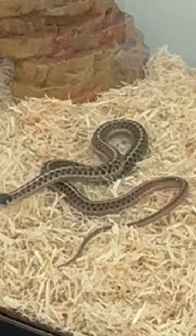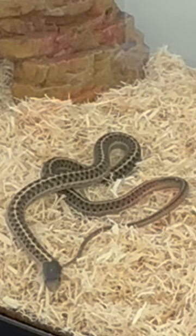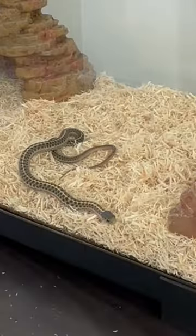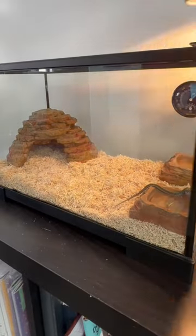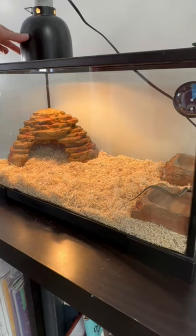I put him back in his home and he seemed to love it. He started crawling around and being active right away. I replaced the heat lamp back on top for the daytime.